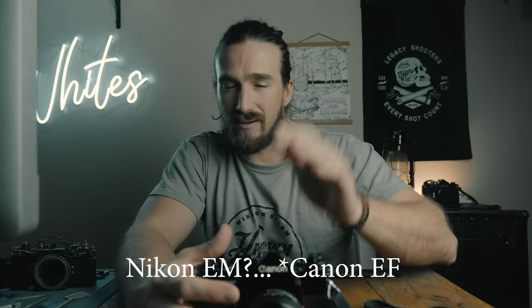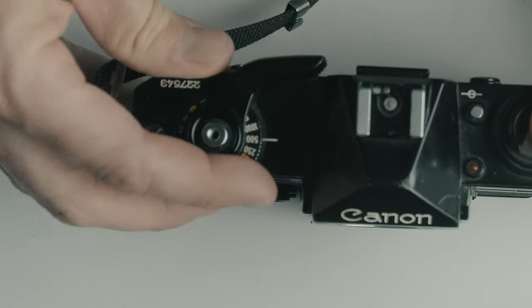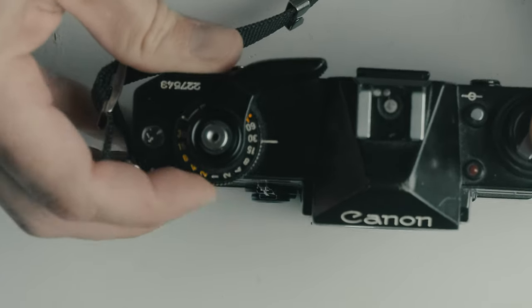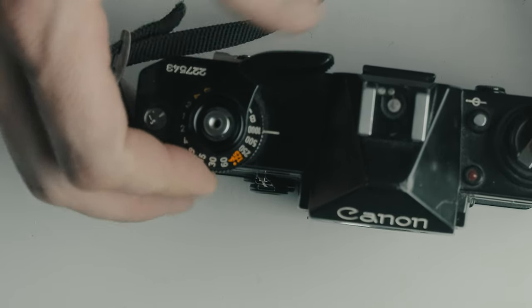As we're talking about with the fully mechanical — now the AE-1 Program and the AE-1 are fully battery dependent, you cannot use them at all without a battery, and they're built relatively cheaply compared to the Canon F1 and Nikon F series. With the EF, you have shutter speeds that go up to 1/1000 and all the way down to 30 seconds. From 1/1000 all the way down to one second, it is fully mechanical — you don't need any batteries to operate it.